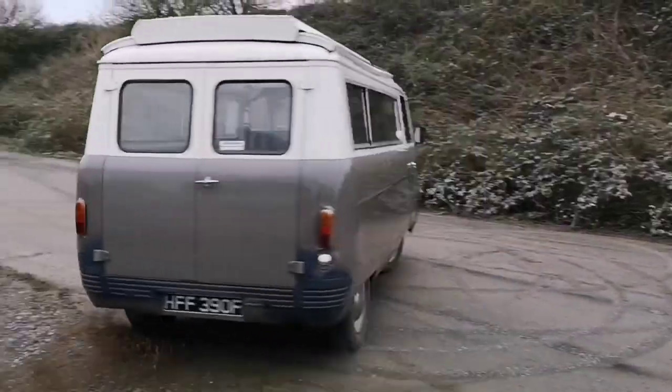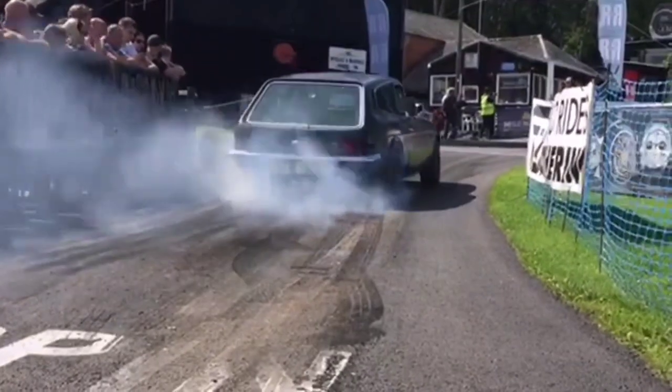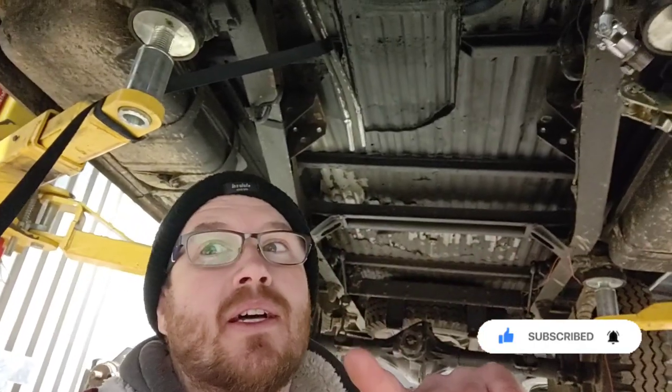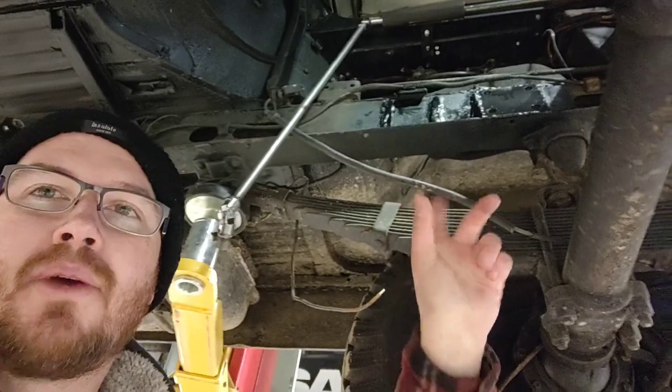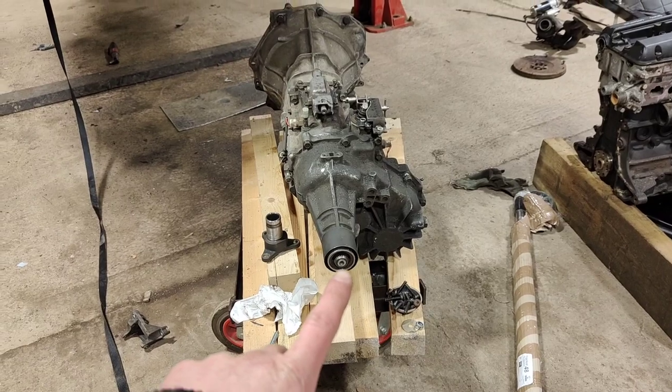Today's the day the Saab 2.3 turbo and the Vauxhall Frontier four-wheel-drive gearbox are going in. It's about one degree outside and not very pleasant in the barn. I've spent the last few evenings painting the floor, engine mounts, and various parts off the car so they're no longer bare metal.